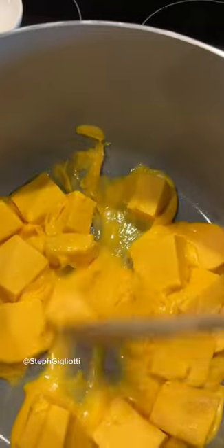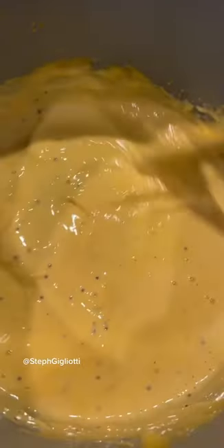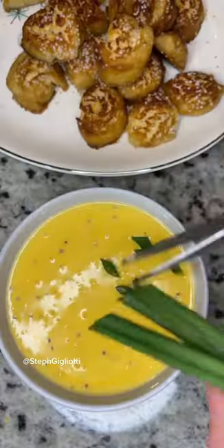Super easy, quick, absolutely delicious beer cheese dip. Start with some cubed up Velveeta and melt that. When it's halfway melted, add some stone ground mustard and half a cup of your favorite beer. Then some garlic powder and whatever other seasonings you wanna add. Cook this about five more minutes and then add some scallions right on top.